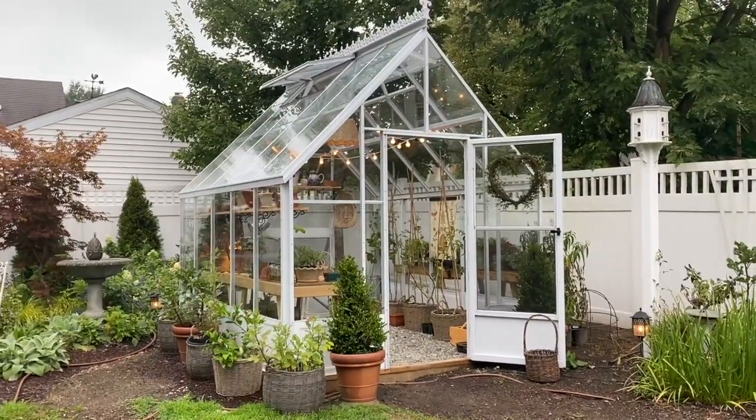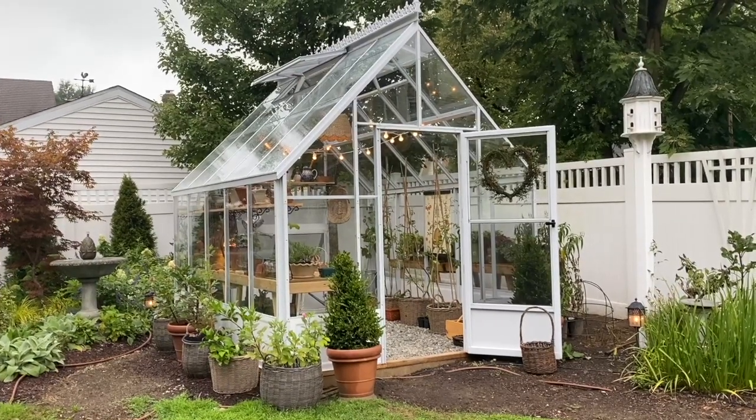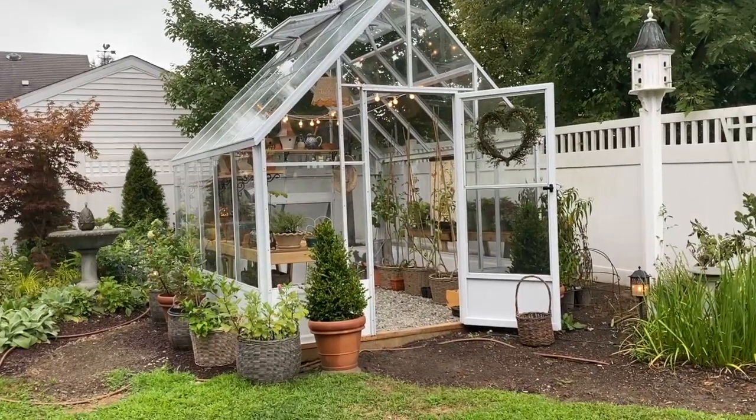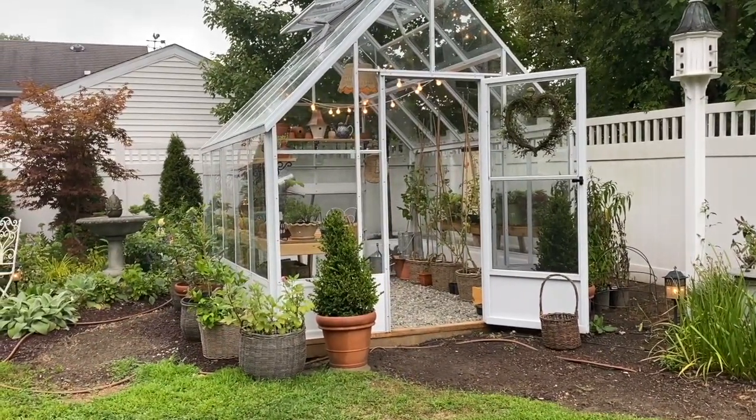The whole greenhouse is glass, by the way. A couple of people asked me if it was polycarbonate or glass, and it is a glass house. I'm just so happy with it. I have some baskets of dahlias and plants.